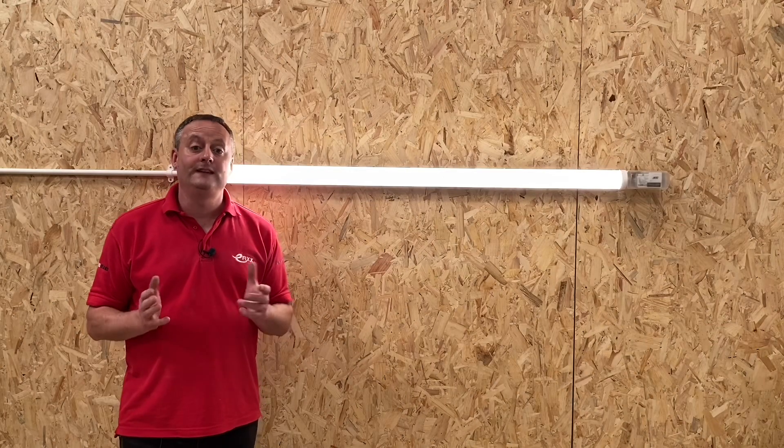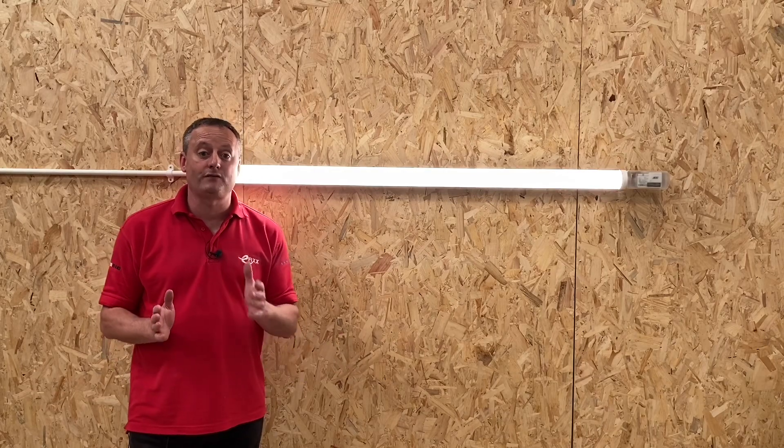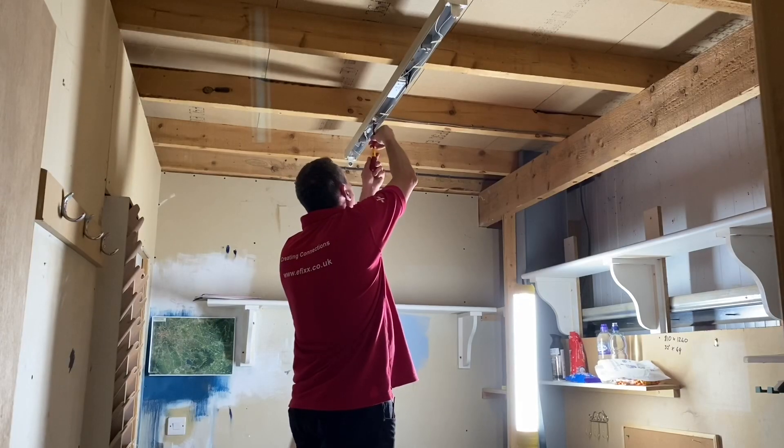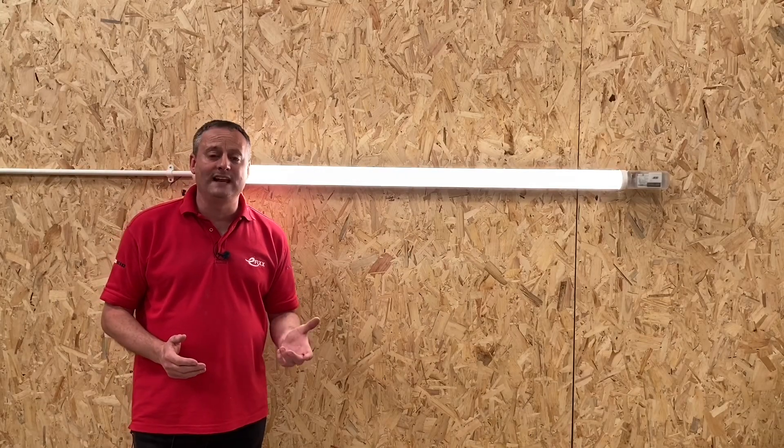The Skypack QR fittings also come in an emergency version as well. They come in three standard lengths: 4, 5, and 6 foot, and are ideal for replacing that traditional fluorescent batten. When we look to replace that type of batten, we're thinking about saving energy — but it's not just about saving energy, it's also about managing it.